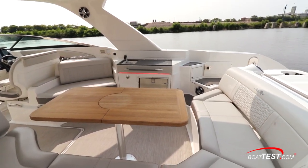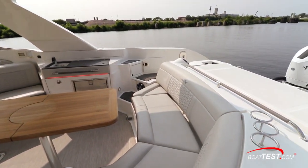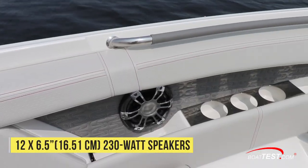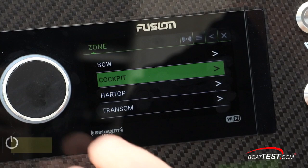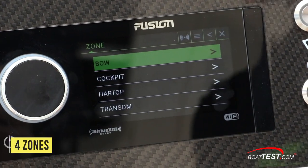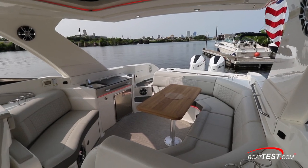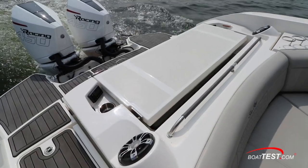We visited the new Searay SLX-R350, which was equipped with 12 Fusion 6.5-inch, 230-watt Signature Series 2 speakers set across four zones. In the bow there are four speakers, the hardtop has two, the cockpit has another four, and the transom has two more.